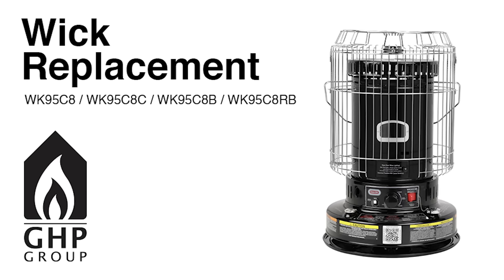This video demonstrates how to replace the wick in a WK95C8, a WK95C8C, a WK95C8B, or a WK95C8RB. Brought to you by the GHP Group Inc.